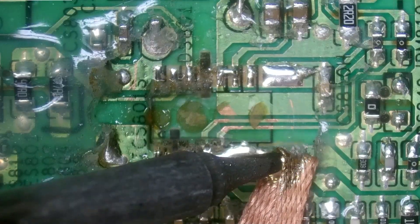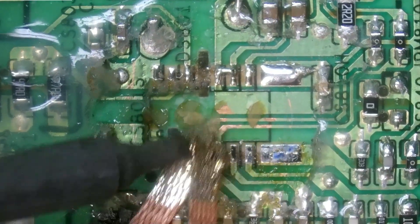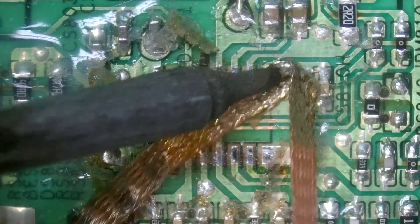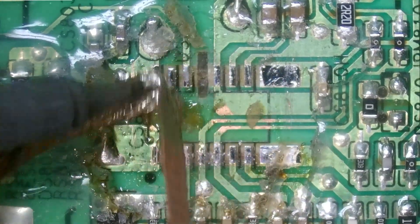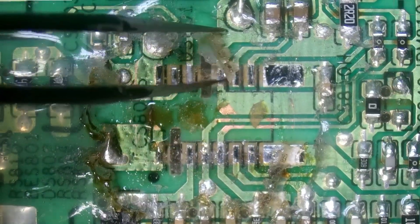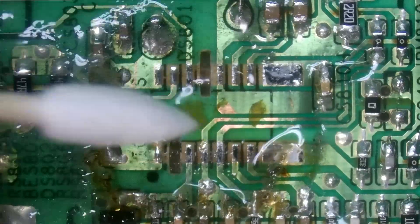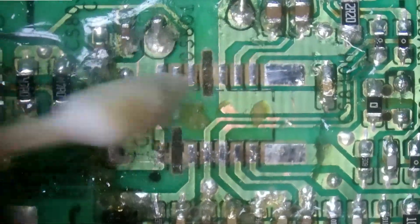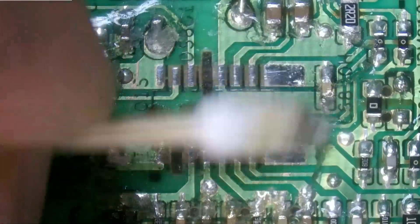These chips are glued to the board, so when you reach the solder's melting point it will still be stuck on the board — it won't be very obvious that it's ready to be removed. That's one of the reasons this repair is a little trickier, because if you do remove the chip too soon and you don't have proper flow, you will rip traces and it'll make this repair a lot more difficult.